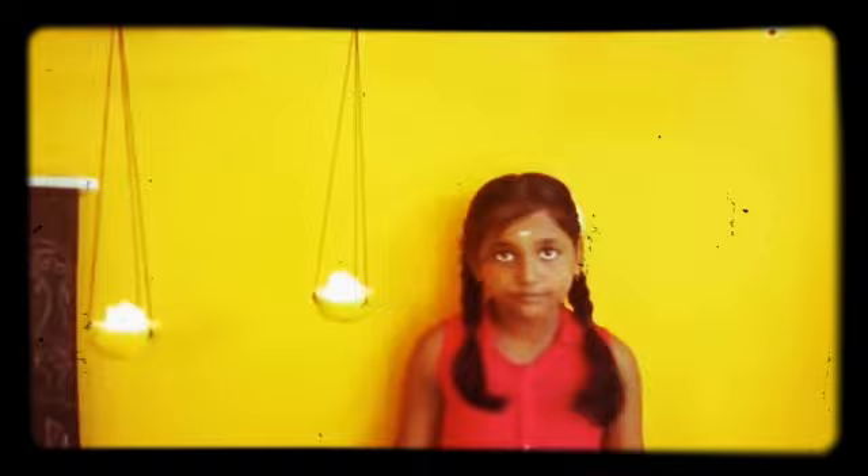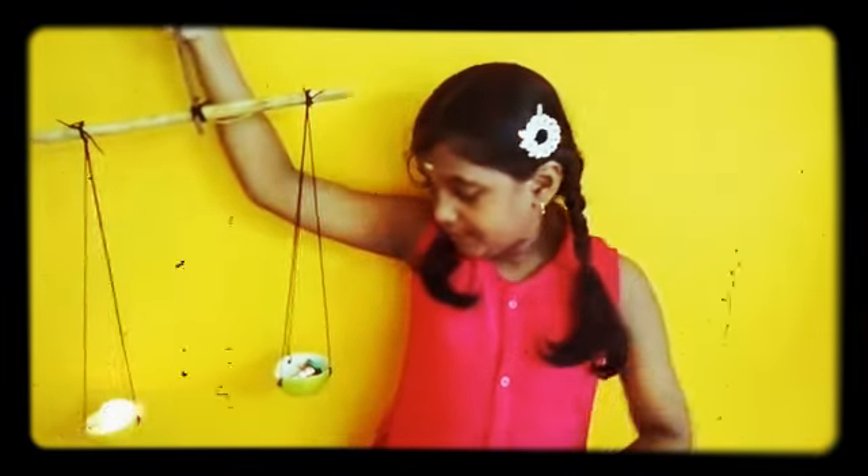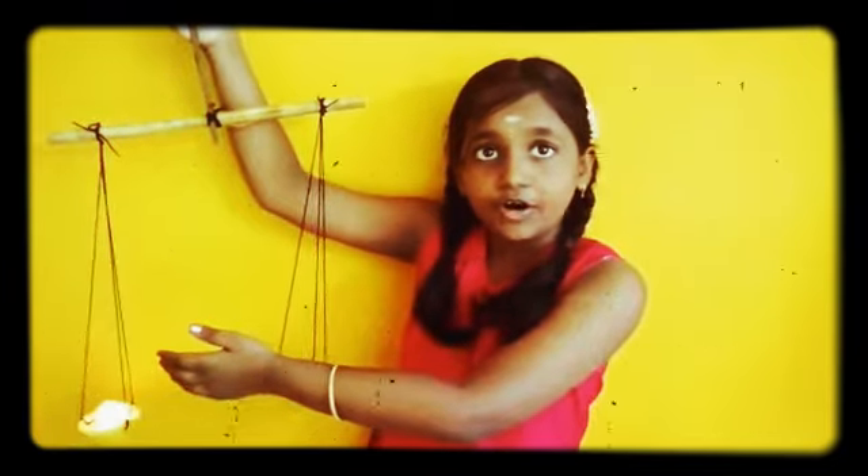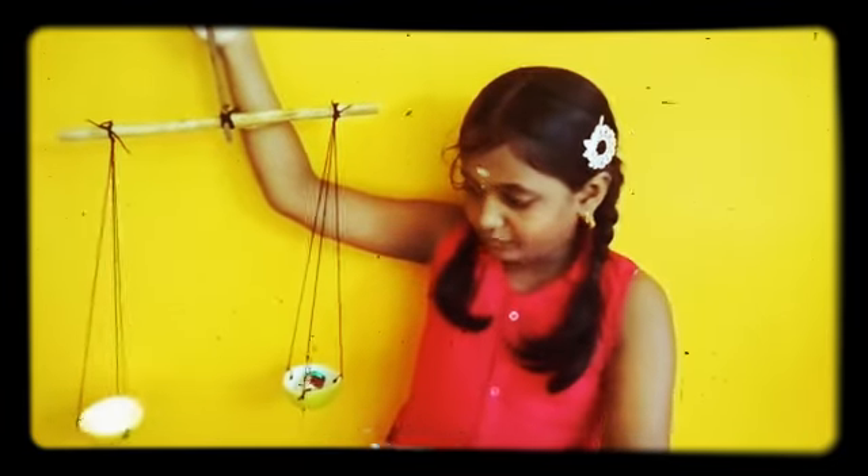Now we see the light candle was heavy because it got down. It was lighter.